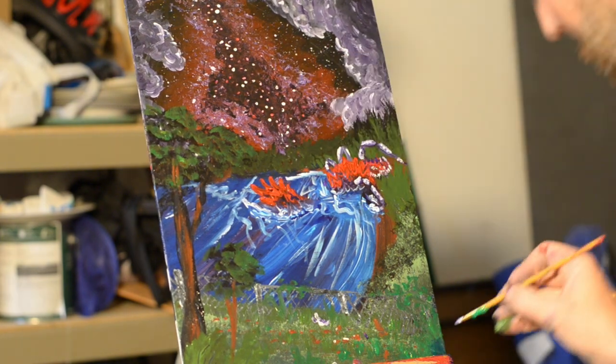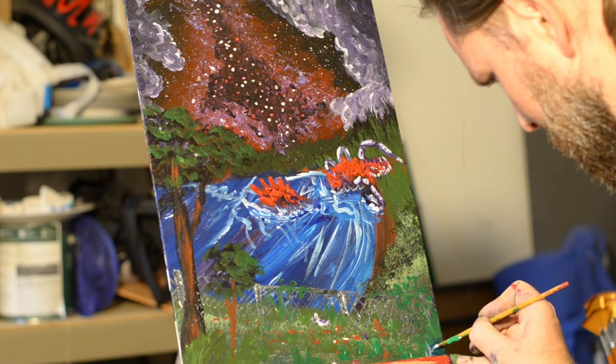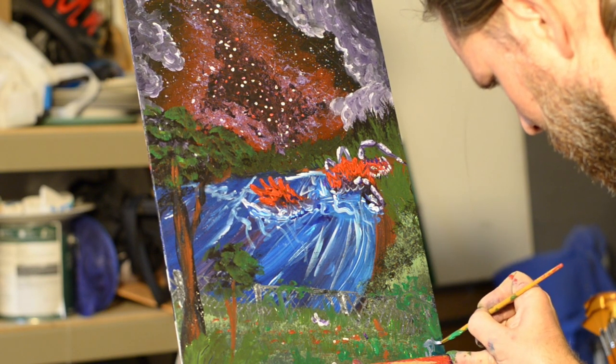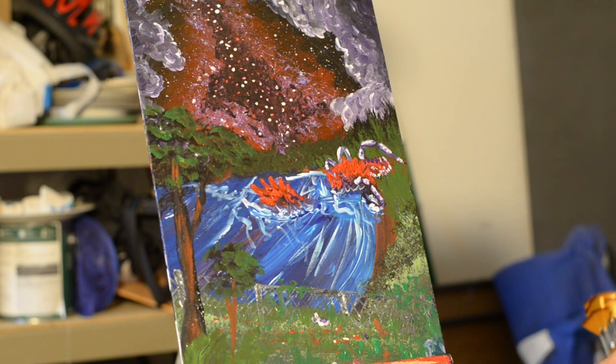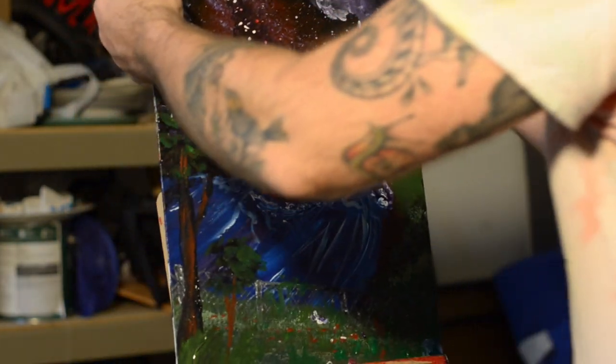I think we're about done — that's going to about do it. I'm pretty happy with how this night scene turned out. It's dark and dim. My first night scene, so it was a challenge, but I think it worked out. That creature definitely looks like the kind of guy you don't want to stick around and take a photo of, right? But he's our monster. Thank you for joining me. And remember, our world is what we make it.